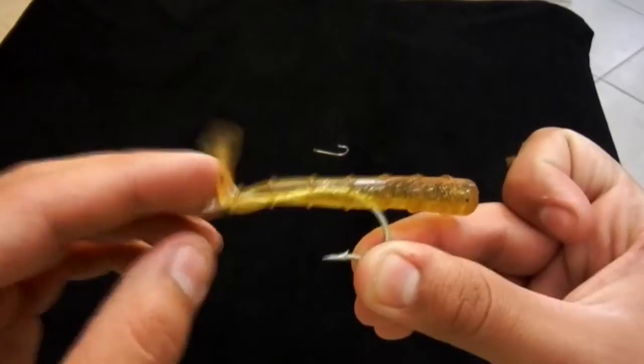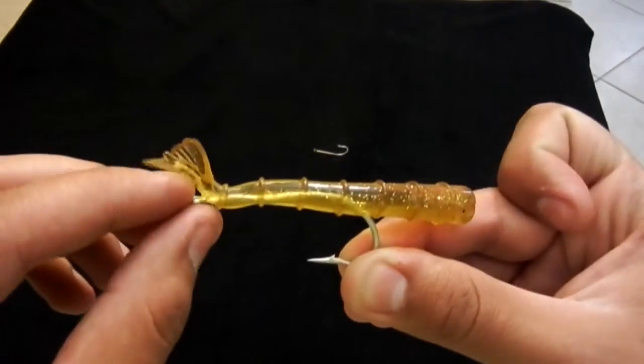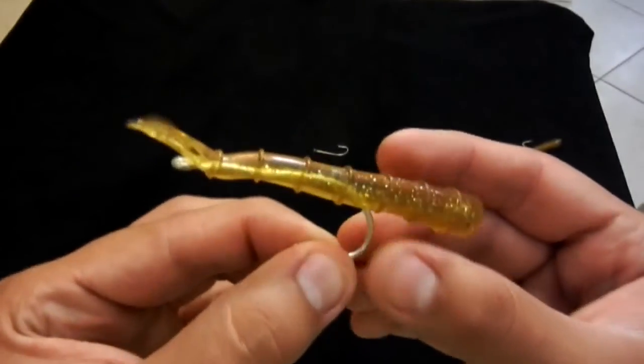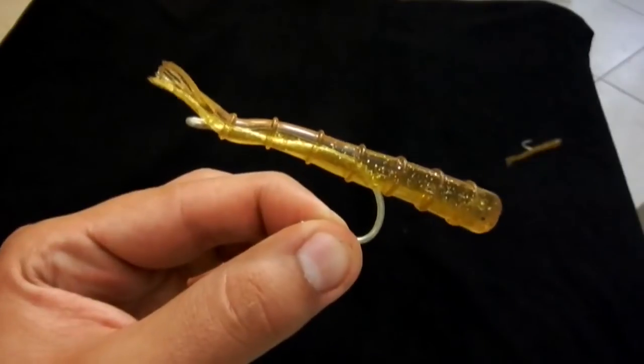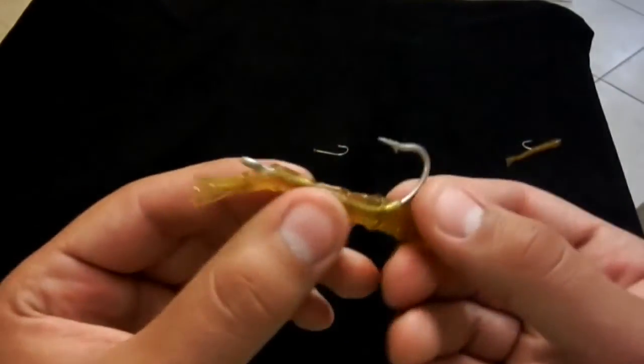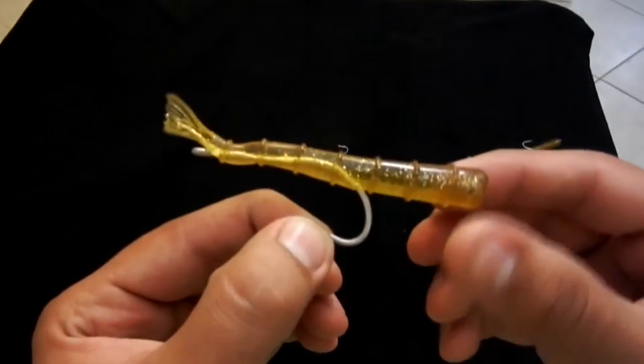Now many of you are probably thinking that the tail sticking up like that is going to allow it to spin — it actually does not. It actually allows it to swim a little bit like this in the water column. What I like about rigging the shrimp like this is that the hook will actually act as a keel, so this bait will not spin in heavy current.